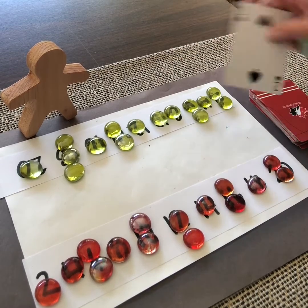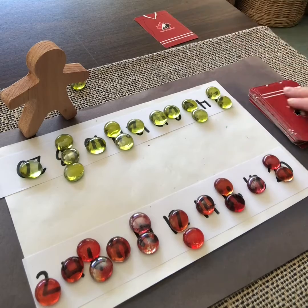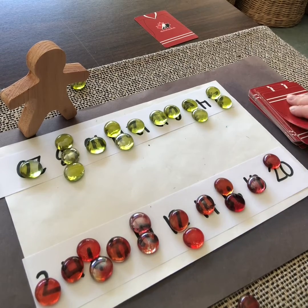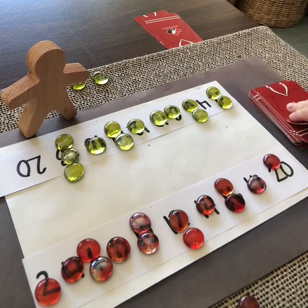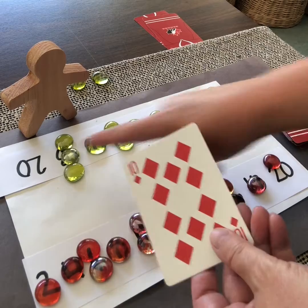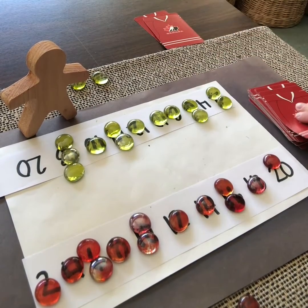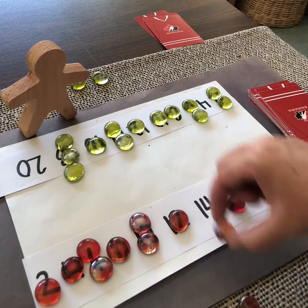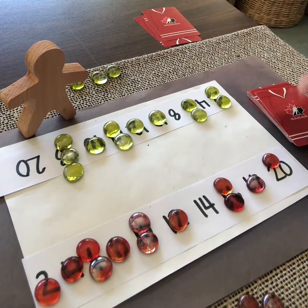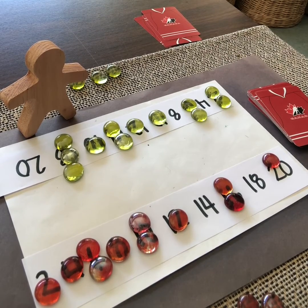My partner goes first and turns over a 2. 2 doubled, or 2 multiplied by 2 is 4, so they remove the counter from 4. My turn — I have a 10. 10 doubled is 20, so I remove my gem from 20. My partner gets 10 again — they've already removed their 20, so they don't get to remove a counter this turn. I have a 6 — 6 doubled is 12, I've got 2 on my 12 so I take one away. I draw 7 — 7 doubled is 14, so I remove my counter from there. My partner draws 4 — they remove from 8. I have a 9 — 9 doubled is 18, so I remove from 18. You just keep going back and forth until one partner has all their counters removed.